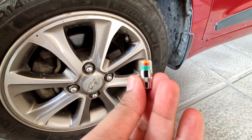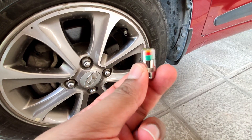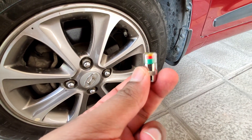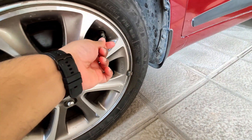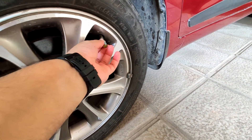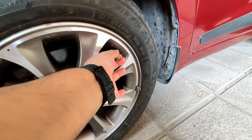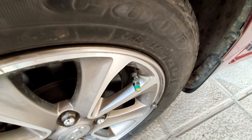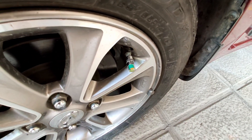Red means alert — tire pressure is less than 26 PSI. It's a very nice accessory to have. Four of these you can get on Amazon for up to rupees 350 only — I'll leave the link in the description. It's very easy to install as well, you just put it on and turn it around, that's it. As you can see it shows green, which means my tire pressure is absolutely right and I don't need to worry about it.